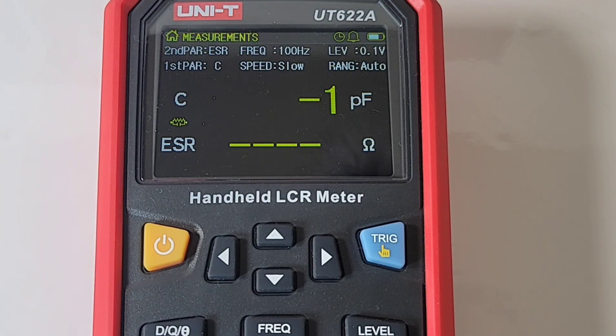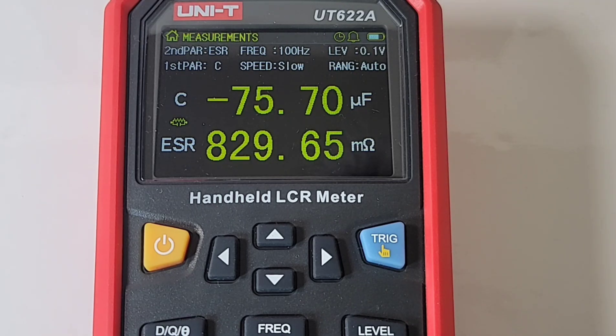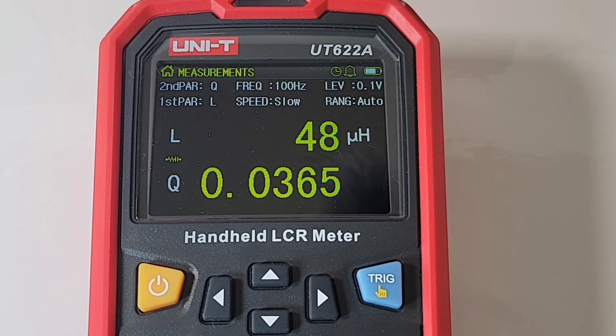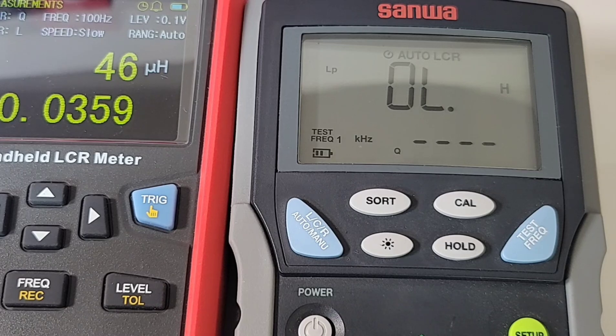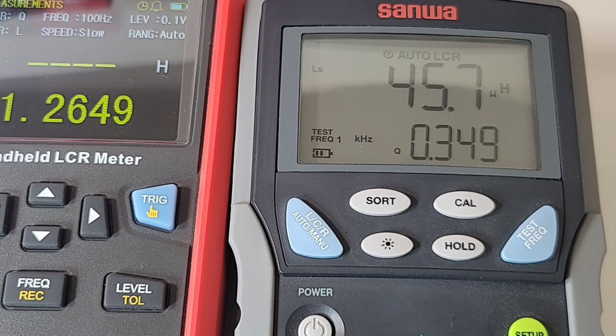Next up I've got a 47 microhenry inductor, and right now it's set for capacitance, so putting that inductor in gives some erroneous errors. I have to select inductance by hitting the LCRZ auto button. At 47 microhenry, it's coming in pretty well spot on. Just for the heck of it, let's compare to the Sanwa. Unlike the Sanwa, I don't have a hold feature here, which kind of bites. So pulling out the inductor — around 47, pretty well spot on. Putting it into the Sanwa, it comes in at 45.7 microhenrys. Awfully close. And you can see the difference in frequency — we're at 1 kHz on the Sanwa.